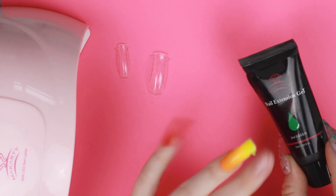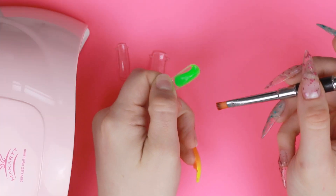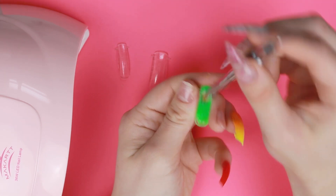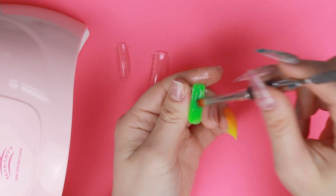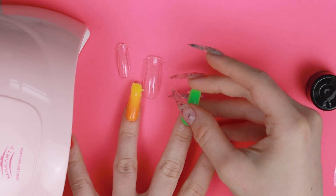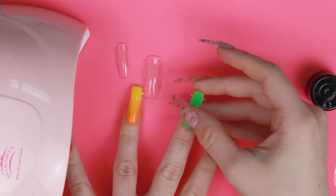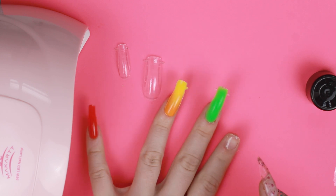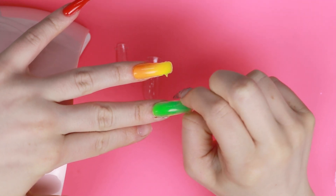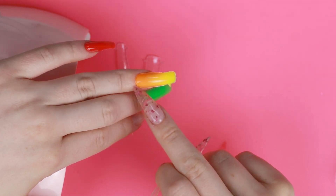Next I think we're just going to do the whole rainbow — just a full green on this one. This green is so bright, it's definitely like a neon. It is super easy when you just do one color. That one doesn't look like it needs any cleaning up, so right into the light it goes. Popping these off is honestly like my favorite part. I realized I accidentally used the wrong form for this finger, so this one's a little bulky — I'll have to clean that up with some filing.